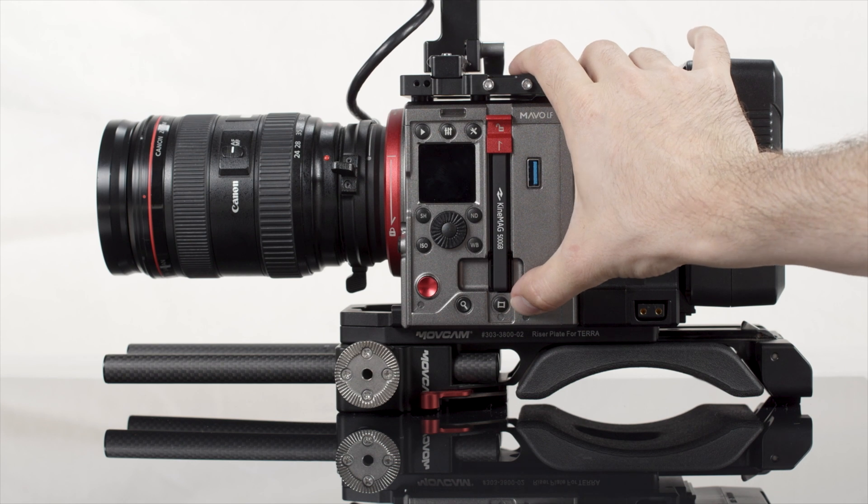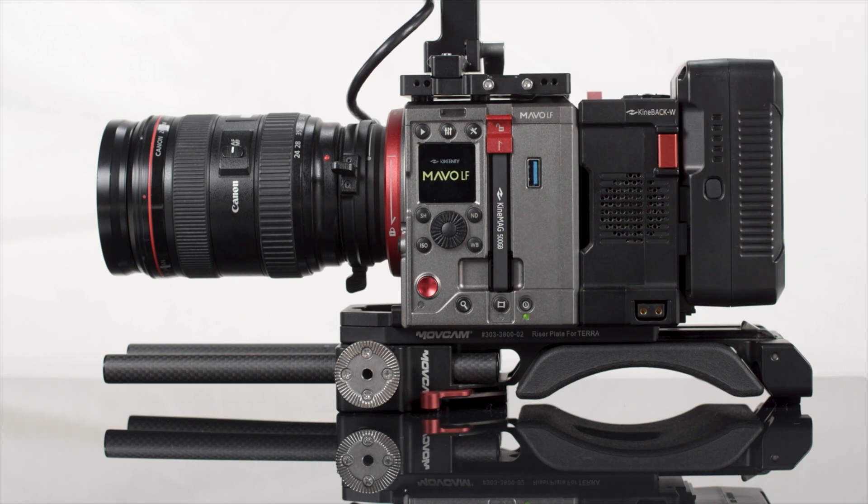Once you've booted up the camera with the power button, which takes about 25 seconds to complete, you're ready to start shooting.